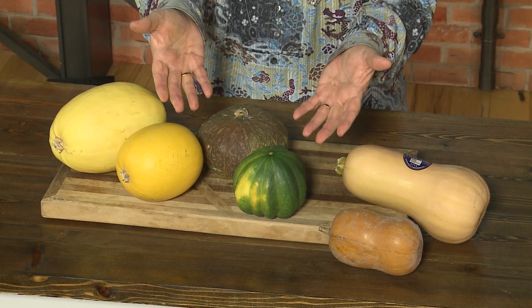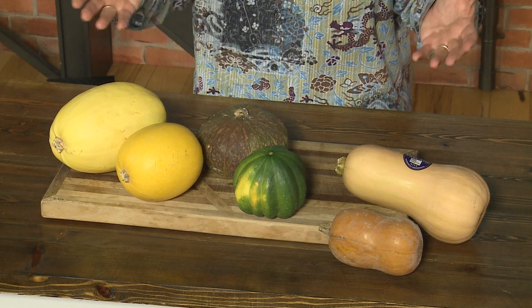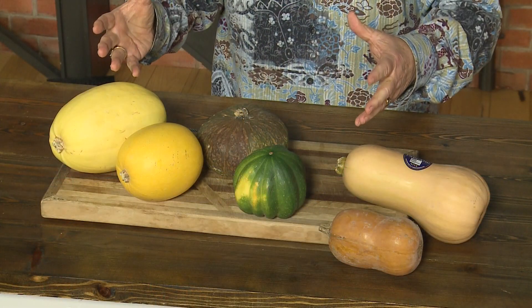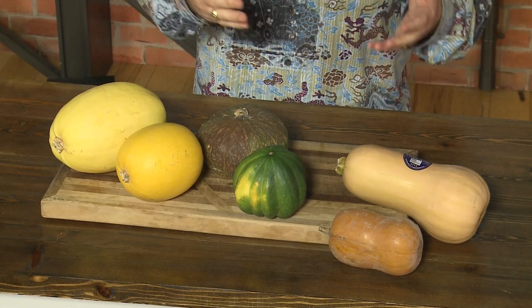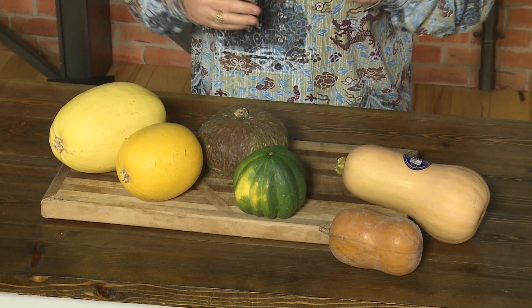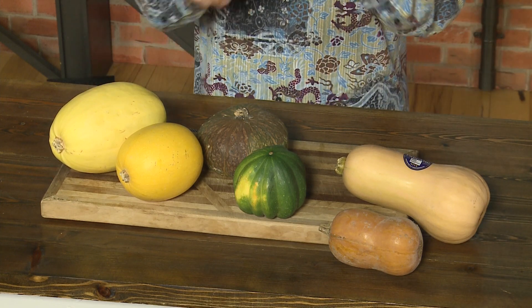But why should we eat more hard winter squash in the winter? We can find all of these all year long, right? But we need to eat more in the winter for a couple reasons. Number one, it's colder in the winter and our bodies need to be warmer. These have more calories than summer squash — things like zucchini and yellow squash — so it burns more in our body and our bodies stay warmer.